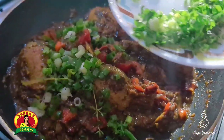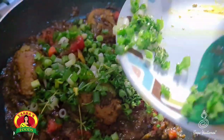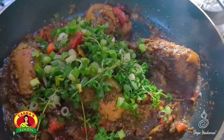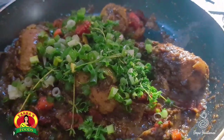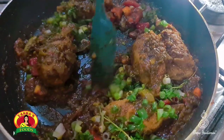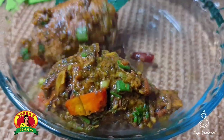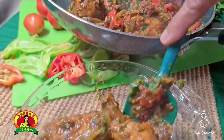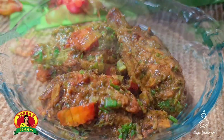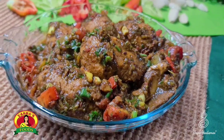And now a little bit of freshly chopped chives. Looking so good. Vegan drumsticks.